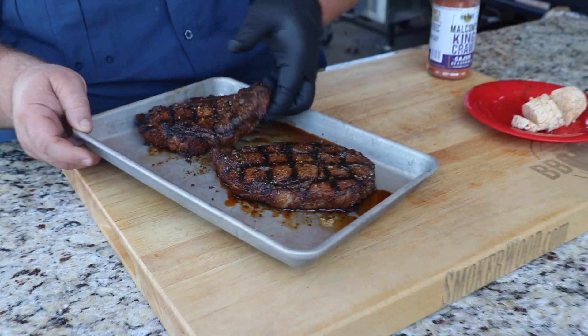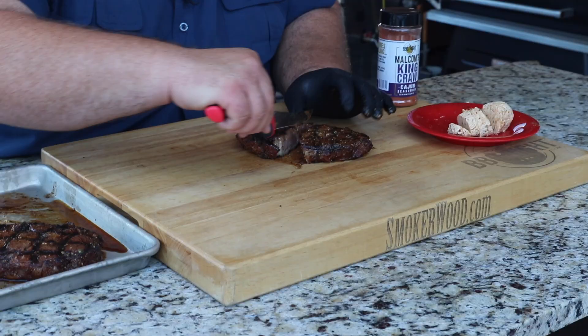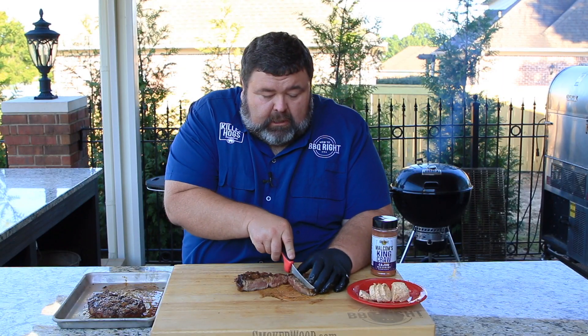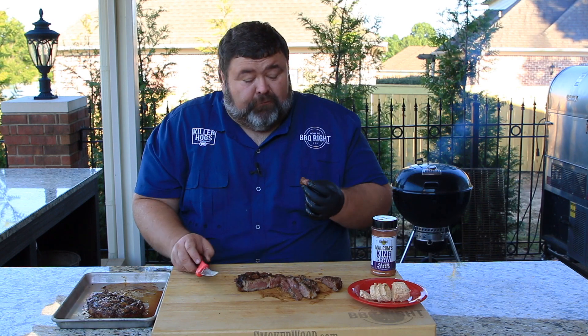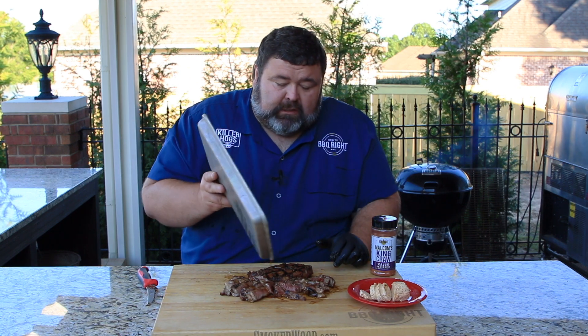All right, I'm ready to try one of these ribeyes. Let me get this one cut. Trusty knife here — let's cut this in half and see how we did. That's medium rare if I've ever seen it. I'm gonna cut some slices, get up in that spinalis. Oh yeah, now that's got some flavor to it! All that Cajun seasoning in the King Crawl, the Dijon mustard comes through in the butter — it just pairs with it so great. Gives it a little bit of spiciness but it's not hot. That's a flavorful ribeye.